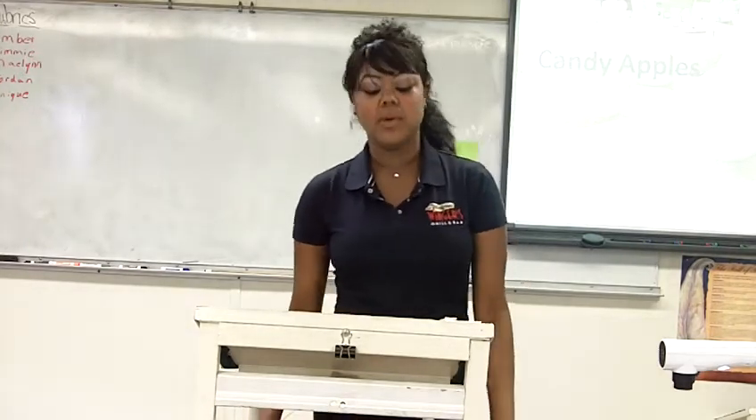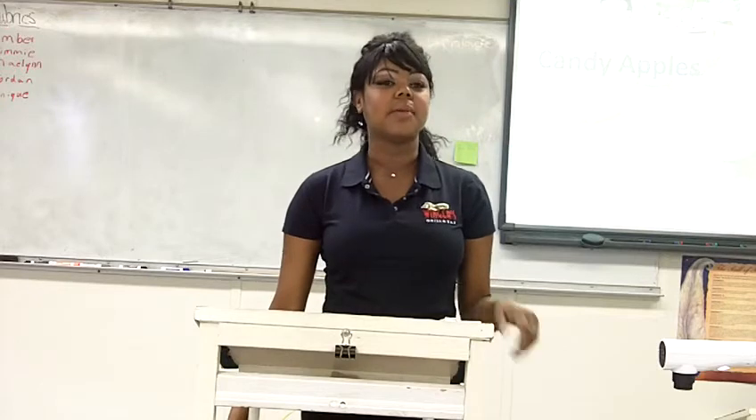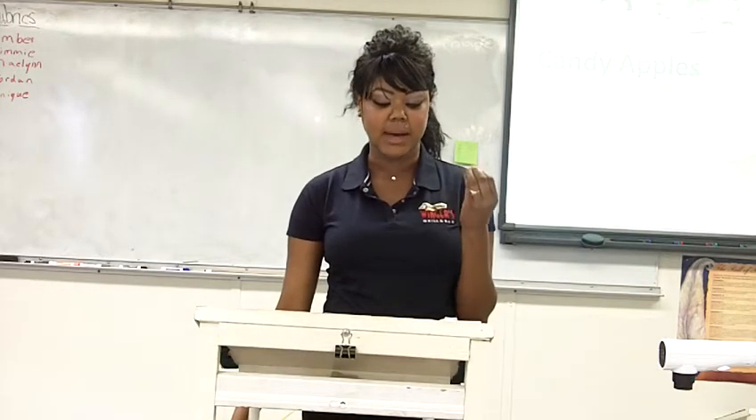All thoughts of the next ride that I want to go on cease to exist and all I can think about is that nice, red, juicy, delicious apple.